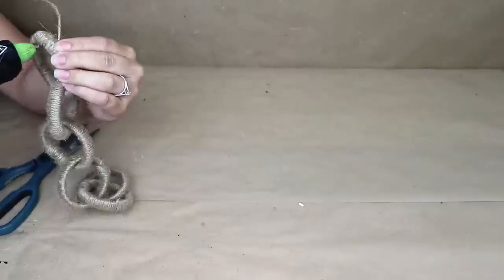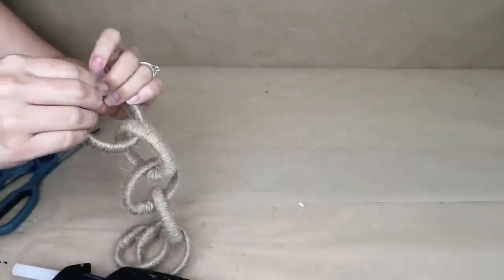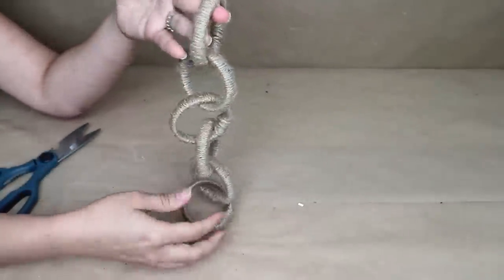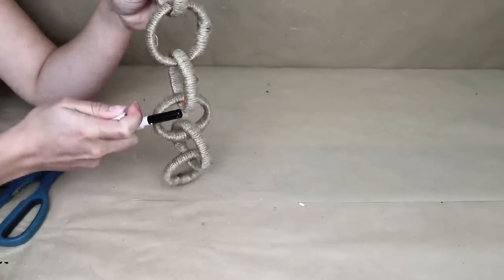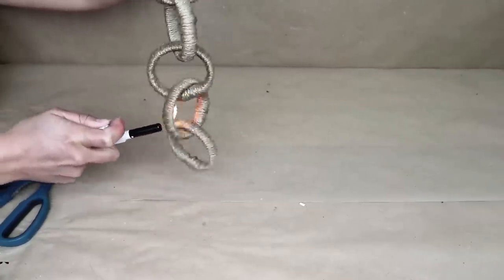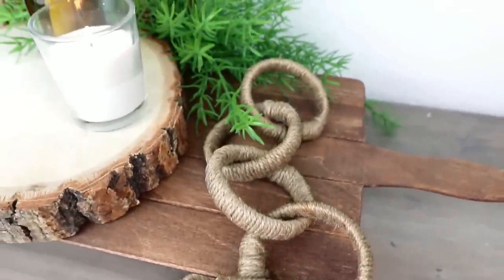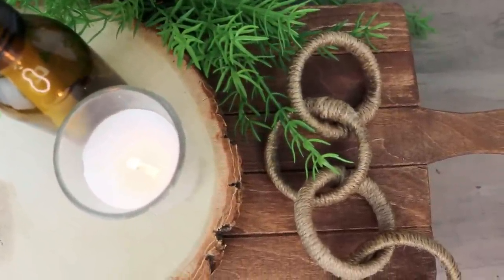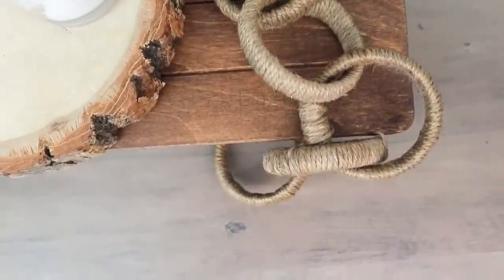I continue covering all the rings with jute cord — you can make the chain longer or shorter as you like. Once all are covered, this is how the rope chain garland looks. If you want, you can hold a flame to it briefly so the rope burns just a little, giving it more color and a nicer touch. This project cost me only two dollars and I think it looks amazing!